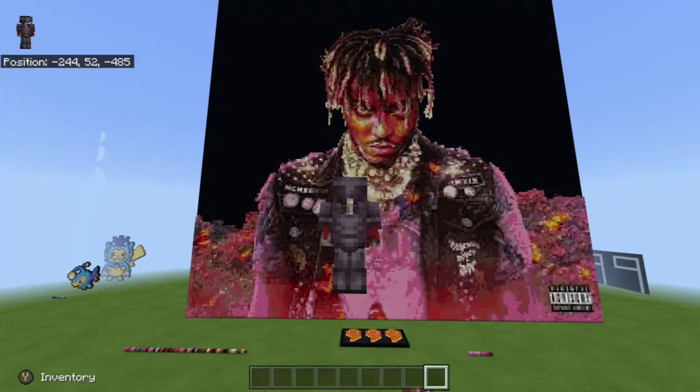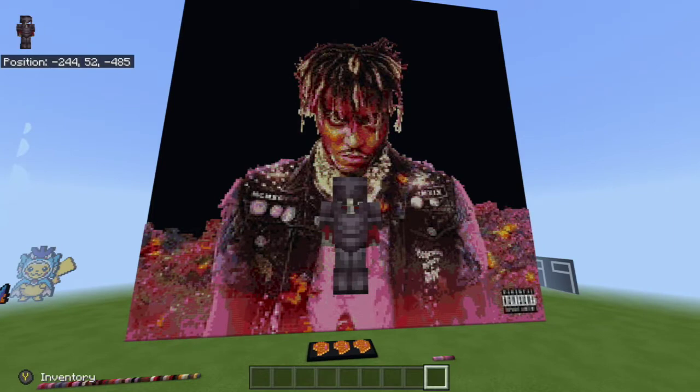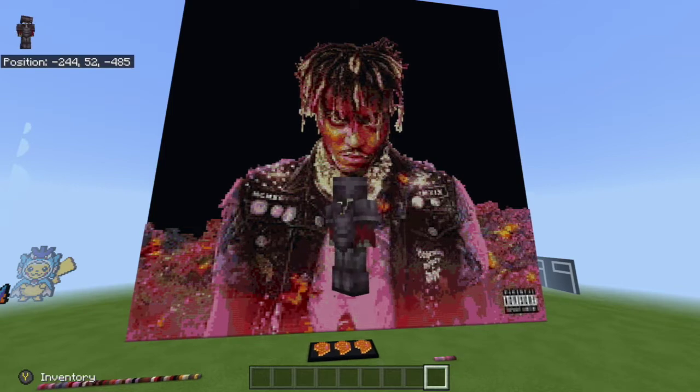What's up guys, it's Dallas here and today we are back for another Juice WRLD pixel art tutorial. I'm probably going to rename this one to Juice WRLD pixel art tutorial background number one, so that way I can keep up with the background videos a lot easier. Whenever I make the playlist for all the videos you need to work on the background, I can go ahead and have these separate from the main part.